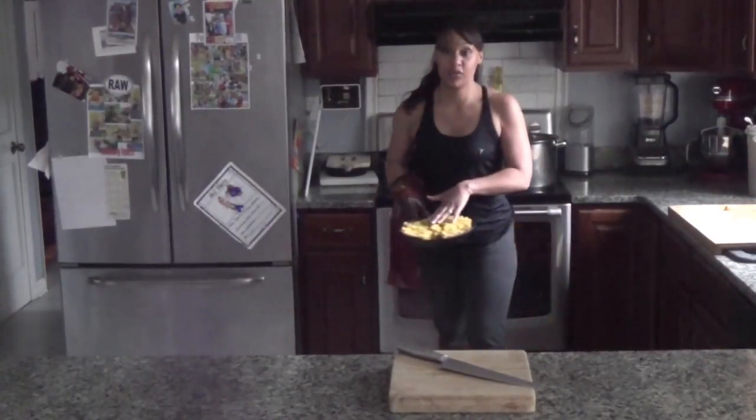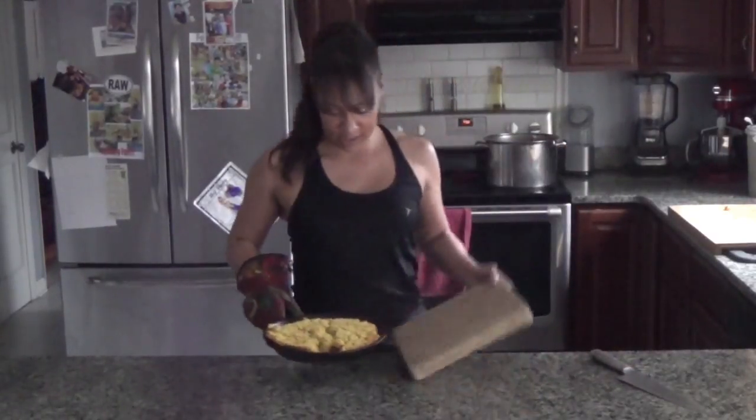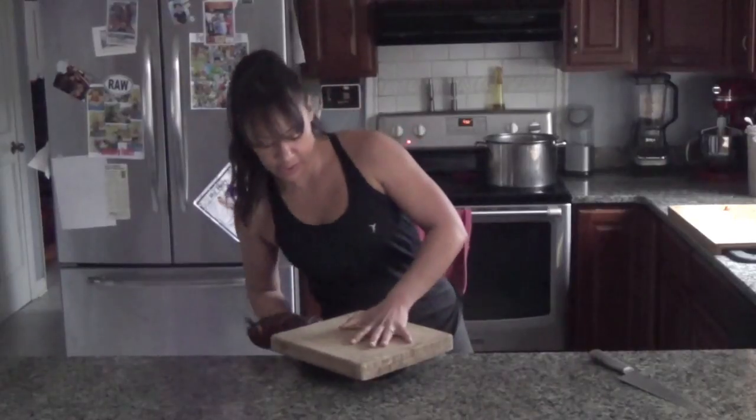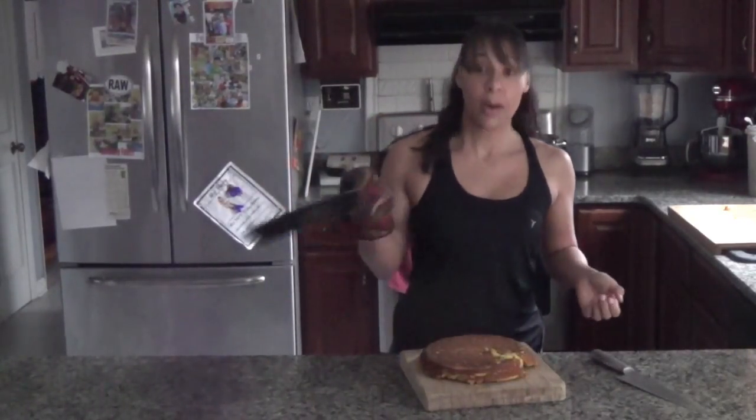Oh, it's perfect! It's a nice golden crust and it's still got that rustic, old-school cornbread look going on. I'm just going to put it right here on our cutting board. Beautiful, perfect out of the skillet.